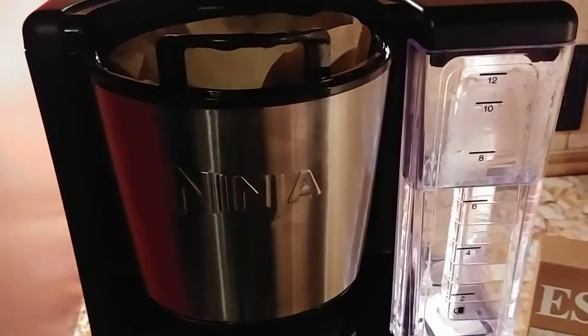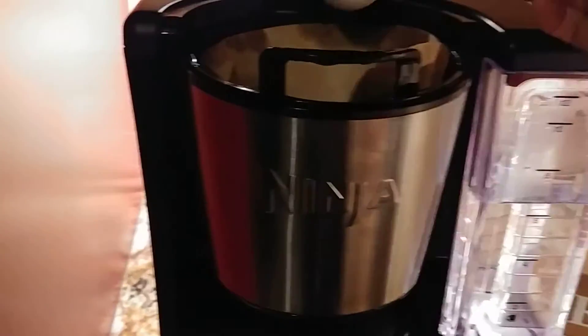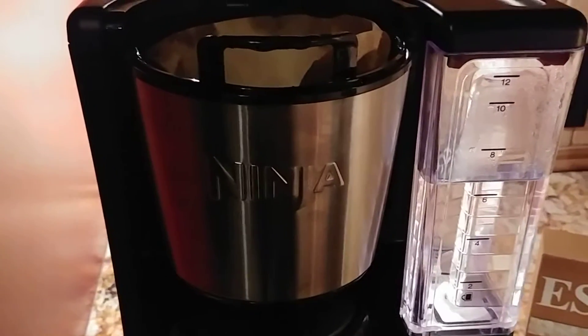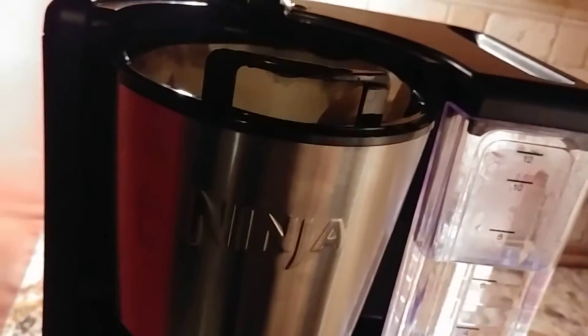I've added one cup already and I'm going to add another one. That's two and three, and I might add a little bit more because it's a little bit over the six cup line, kind of towards seven. So just another half.